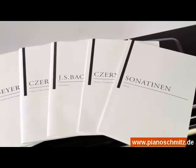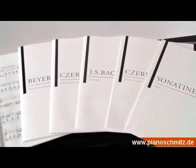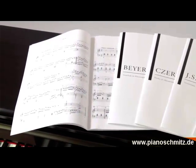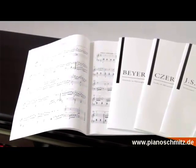Mit der Lesson-Funktion stehen die wichtigsten Stücke der Klavierpädagogik zum Nachspielen und Üben bereit. Die Noten werden in gedruckter Form mitgeliefert – insgesamt über 400 Seiten Notenmaterial.